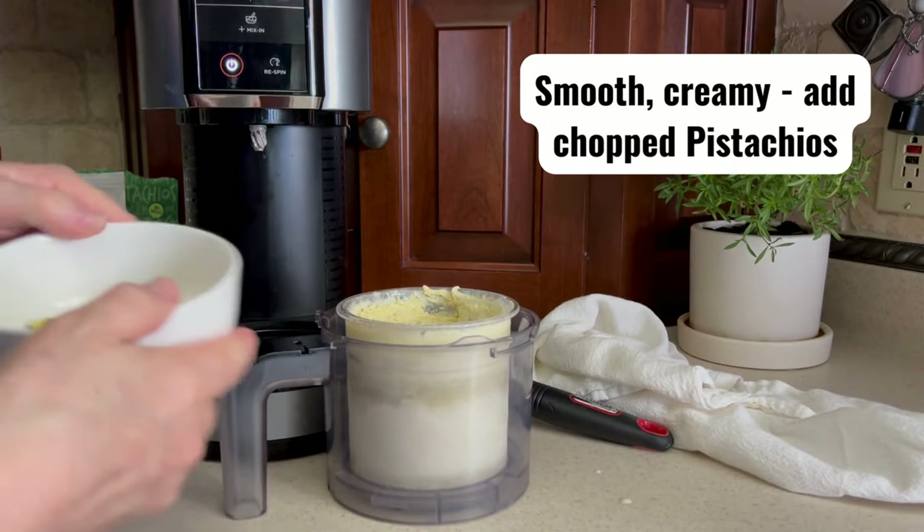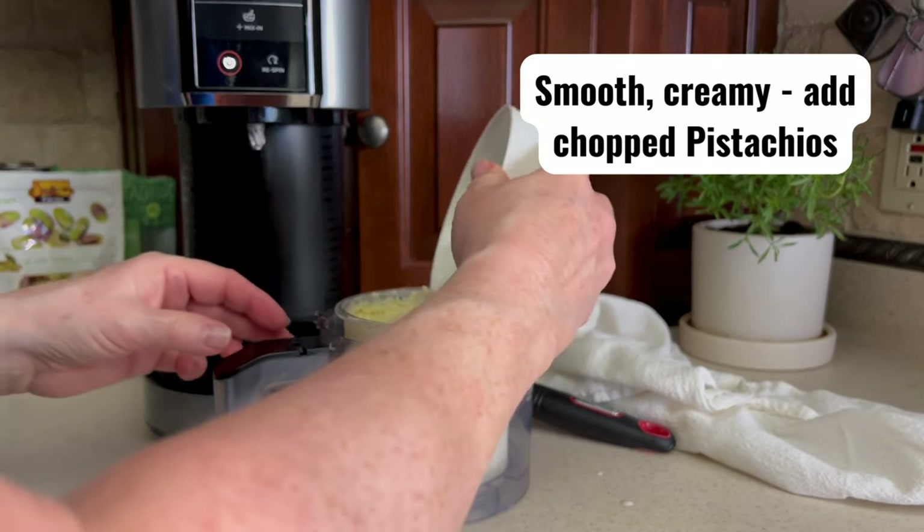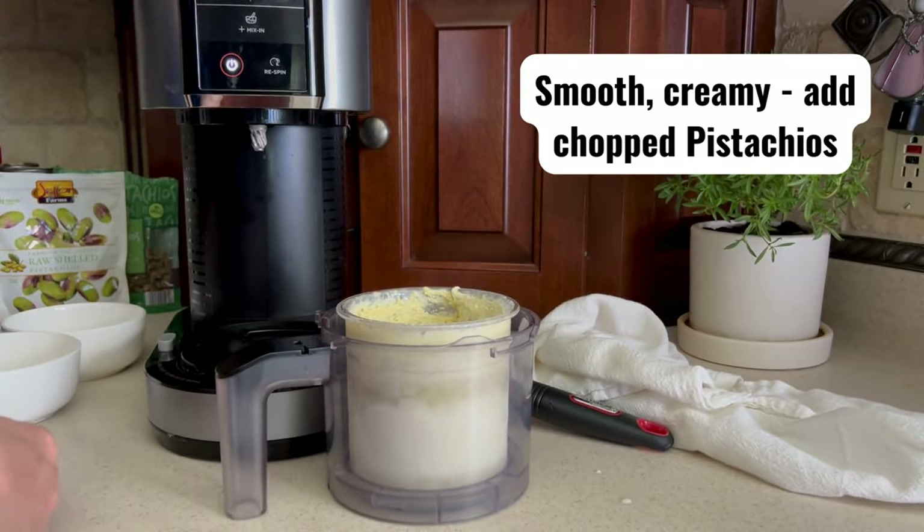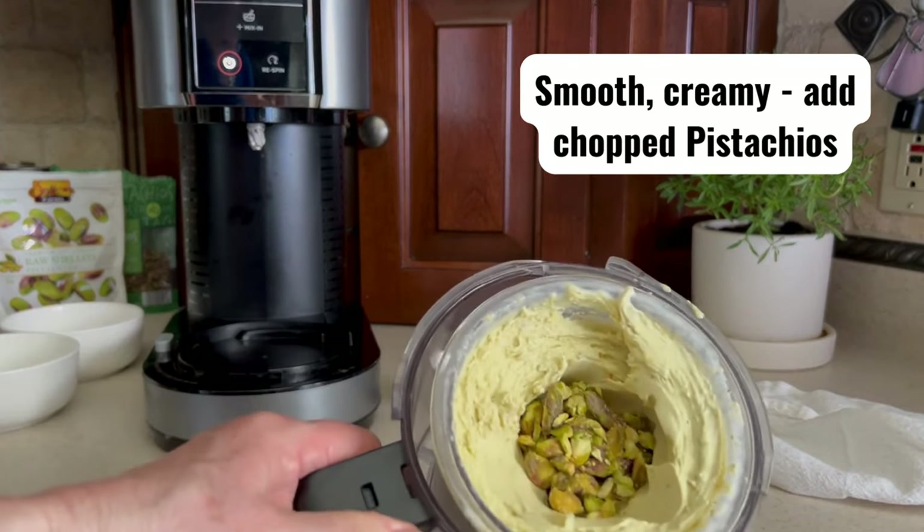Make an indent in the middle and add the rough chopped pistachios. Now use the mix-in setting — that gives the ice cream some nutty texture.